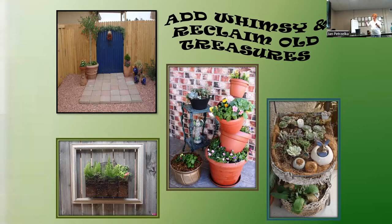Whimsy is so much fun. My creative friend has three or four 'gates to nowhere' in her yard - she put up a wood slat fence in front of her rock wall and painted a gate on it with real handles and hinges. There's also an old picture frame she turned into a container, and an old garden cart she made into a lovely little succulent garden. She truly used her imagination and reclaimed some old treasures.